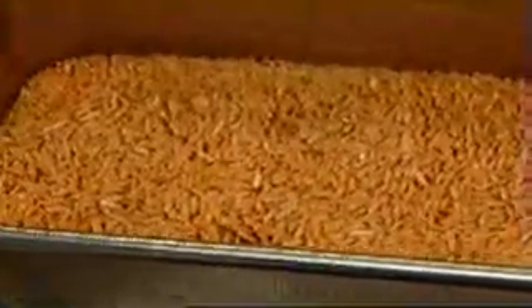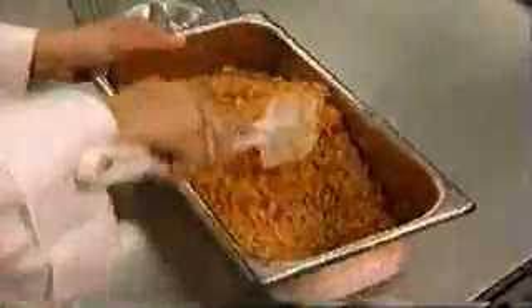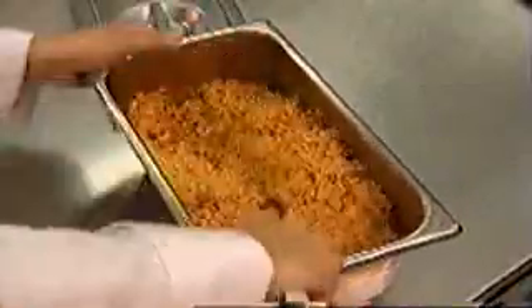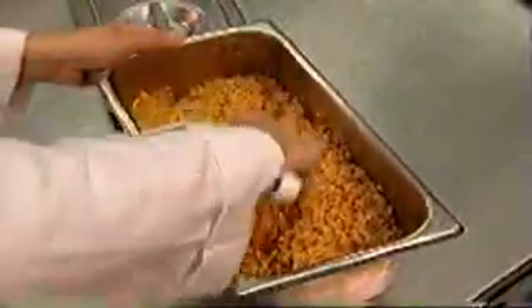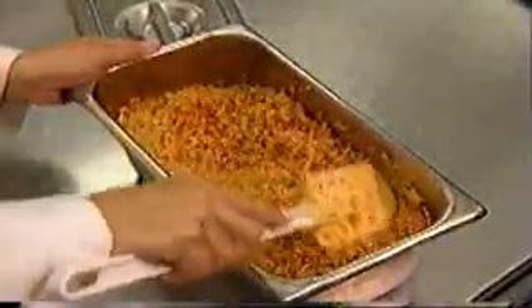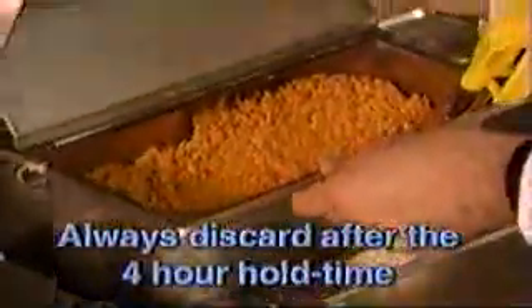The rice should be fully rehydrated after 30 minutes. After stirring the fully rehydrated rice with a rubber spatula, you should not see any water in the pan. If you do, the rice has likely not been prepared correctly. If this problem occurs, place the solid lid back and let rice rehydrate for 15 more minutes. Always discard after the four-hour hold time.